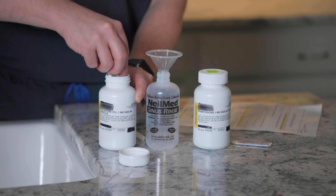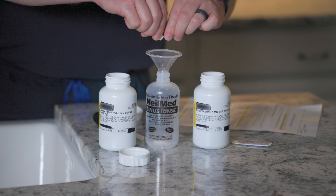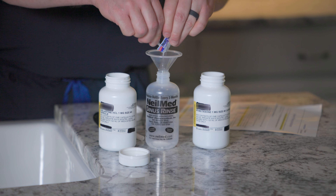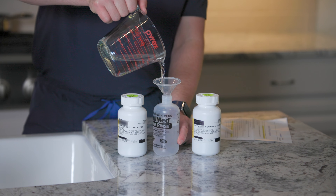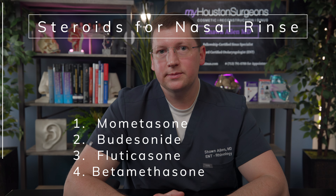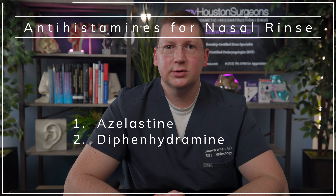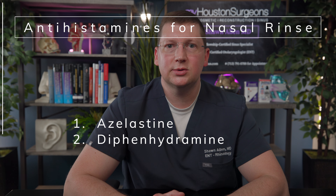Finally, let's address adding medications to your rinses. These medications are generally used to control more significant inflammation of the nose and nasal allergy symptoms in place of nasal sprays, and to treat persisting chronic sinusitis following adequate sinus surgery. The most commonly added medication is a steroid, which might include mometasone, budesonide, fluticasone, and others. Antihistamines such as azelastine and diphenhydramine can also be added for control of allergy symptoms such as sneezing and drainage.